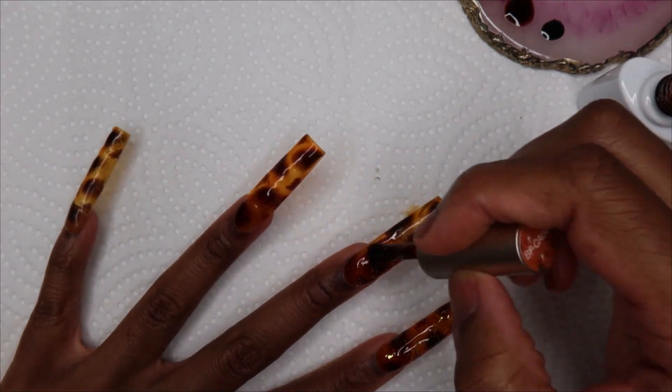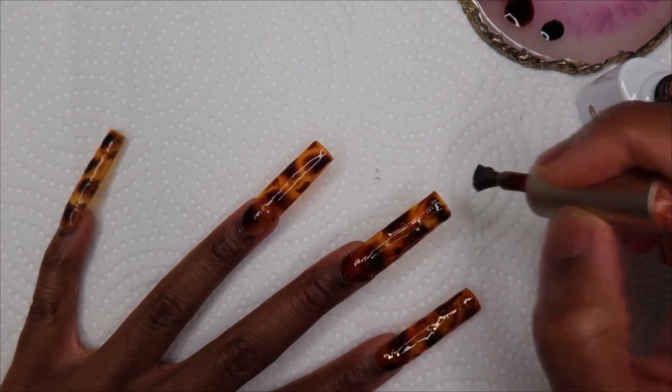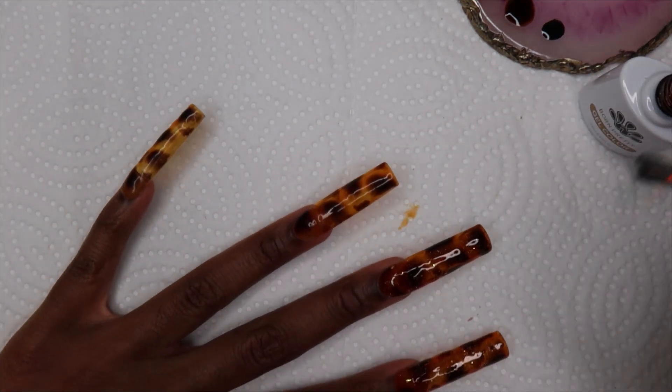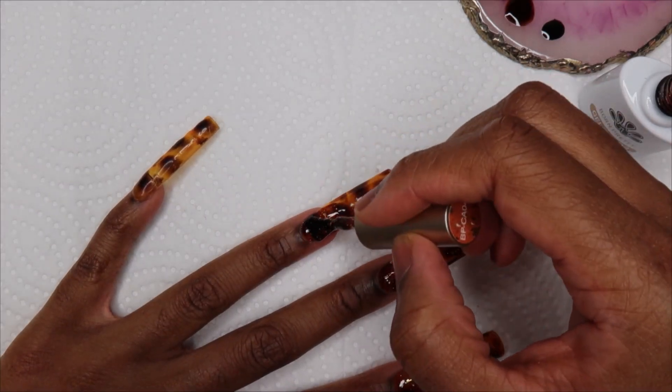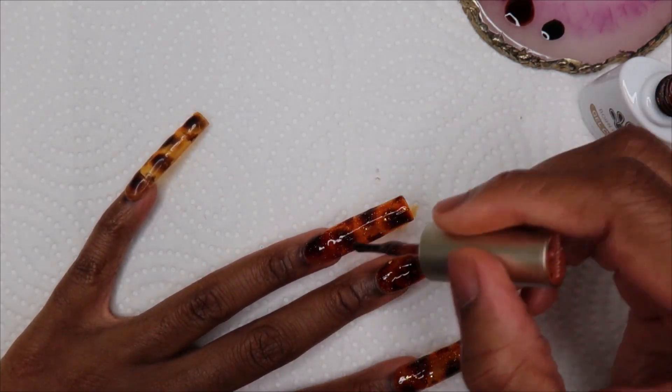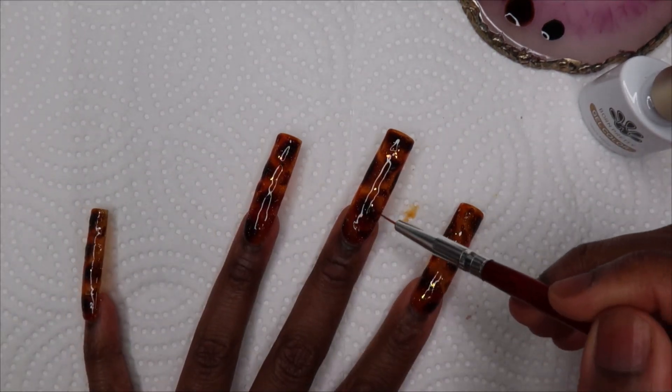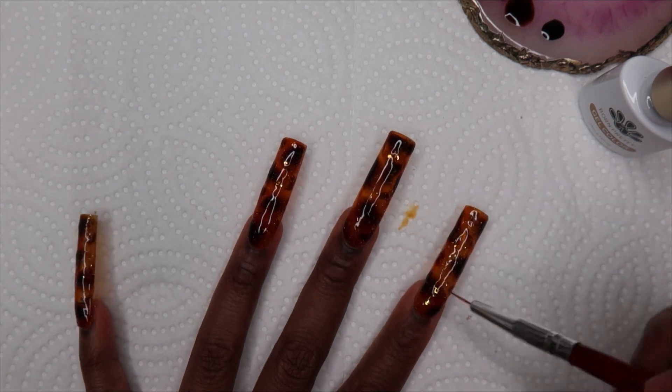I didn't really mind the gold flakes — it was more the fact that there was actual silver glitter in it, and I think that's kind of what killed the set. I'm really undecided on this set. Let me know what you guys think — would you have left it, would you have gone over it with the CA04, or would you have just not done this design at all? Let me know.